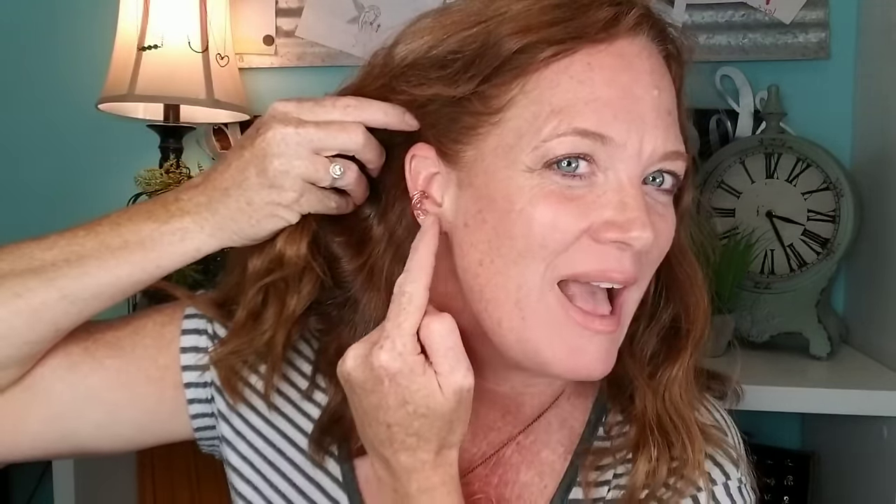Hi again, this is Shanna with Shanna's Wire Wrap Jewelry. Today we're going to be making some Cascade Swirl Ear Cuffs. If you don't have any piercings, or you only have one piercing on your lobe and you'd like to add a little bit more bling, this is the perfect way to do that. They are super cute and add a lot of style. We're going to be making a pair, a set, and they need to mirror each other. So let's go ahead and get started.